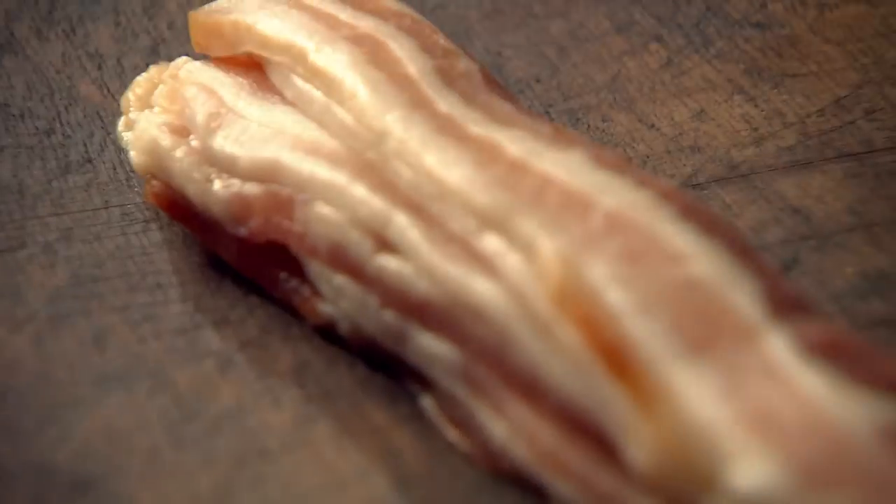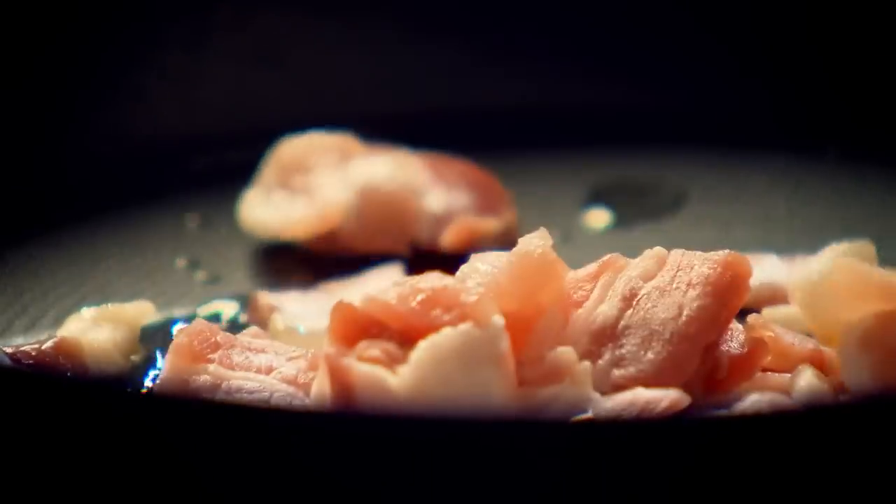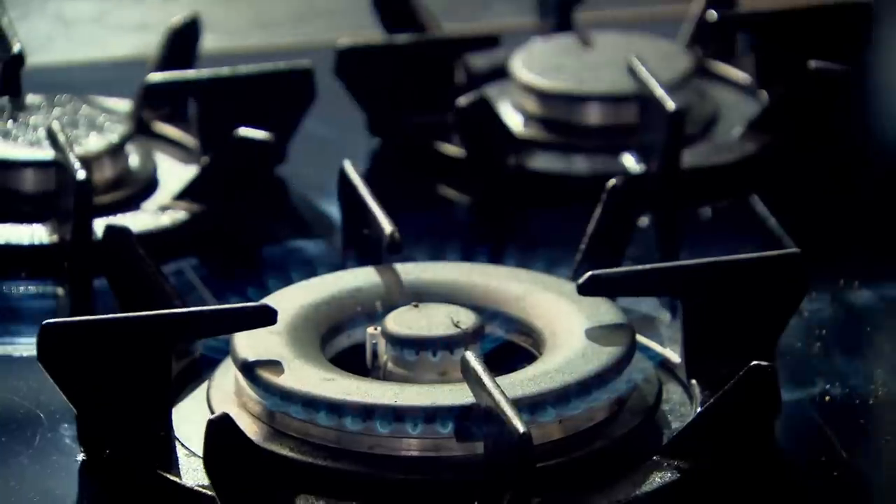We'll start off with some lovely smoked bacon. Slice the bacon, bacon in. No salt, just a little touch of pepper. Start off on a high heat and get that bacon really nice and crispy. Otherwise you just boil the bacon and it's got that soft, unpleasant texture in the frittata.